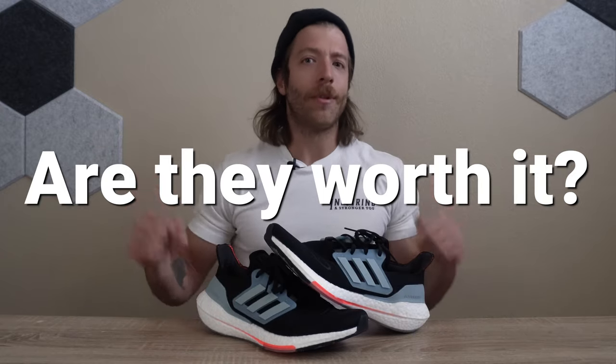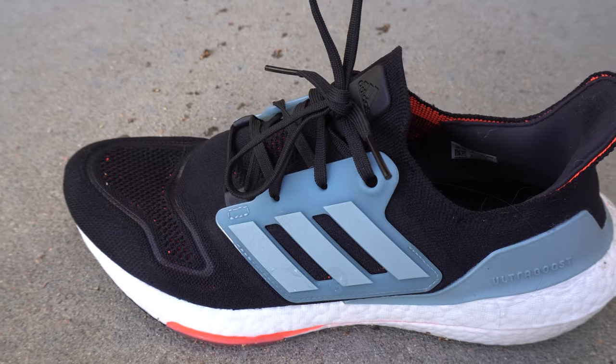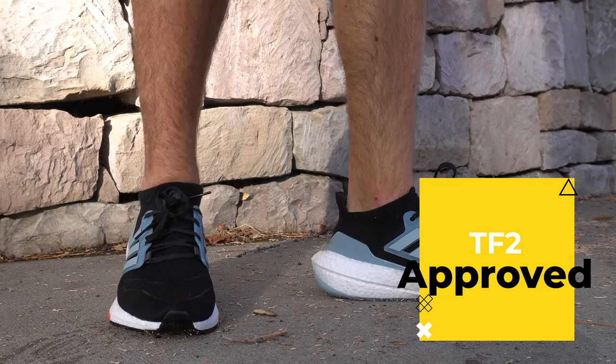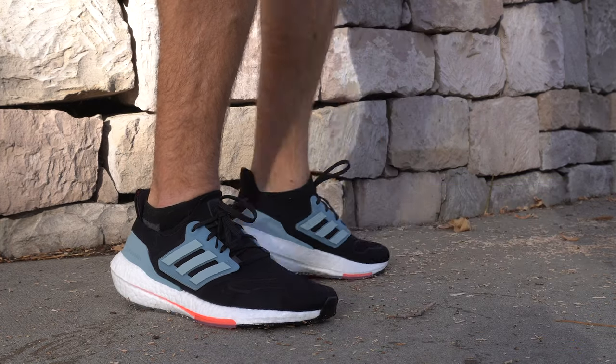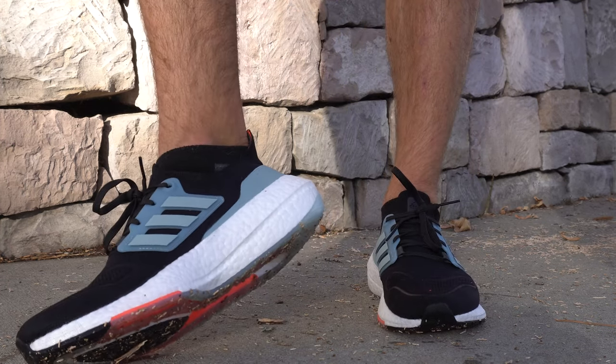So is the Ultra Boost 22 worth it at the higher price point? I think if you love the Ultra Boost line and plan on wearing these for running, daily wear, and some hybrid workouts, then this model is worth it. However, if you weren't a fan of the Ultra Boost 21, you're probably not going to like the 22 either — the core construction is very similar. The subtle changes Adidas made do make it a little better than the previous model, but if you want to save money and weren't a fan of the 21, you may want to look into other Adidas running shoes.